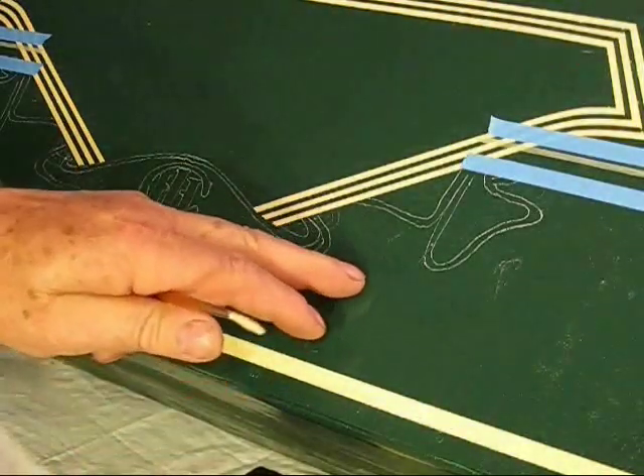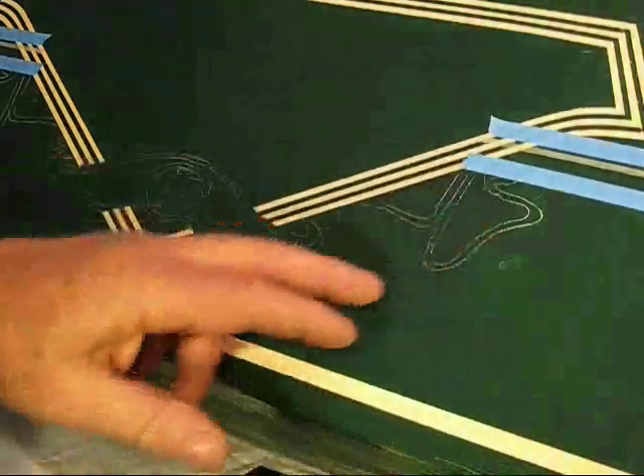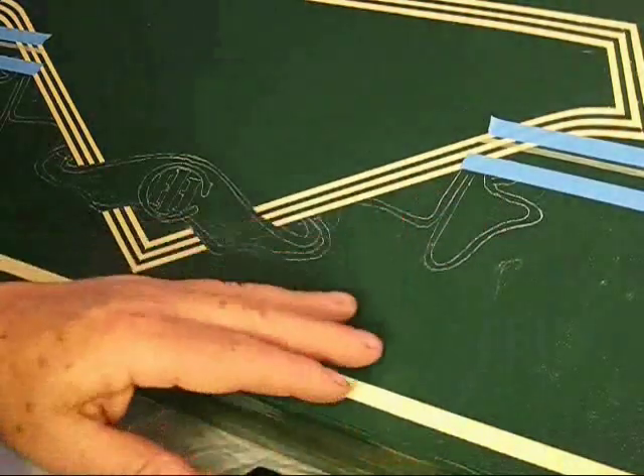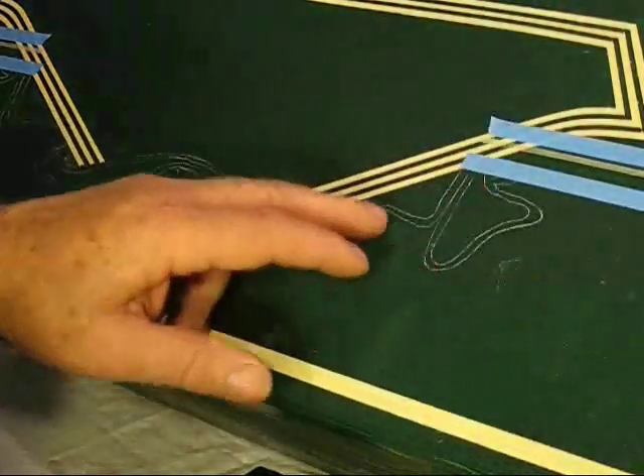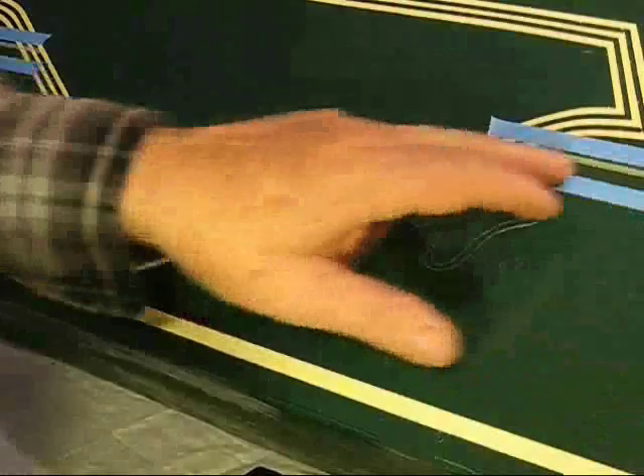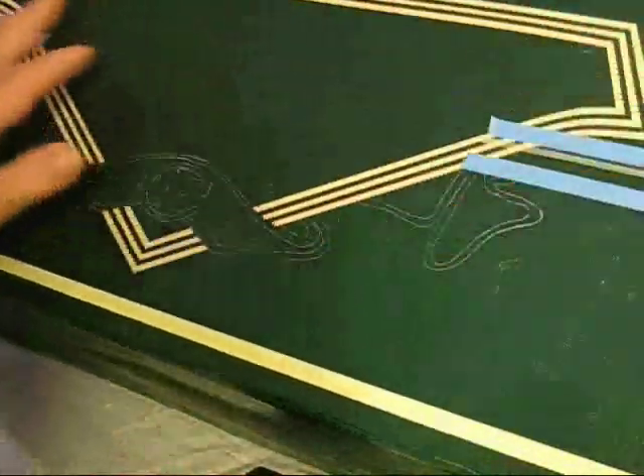It's actually a grease pencil. You can write on glass with it. They come in all different colors. I laid this out a little bit heavy for the camera, and I did lay out some straight lines — I want these to be straight.